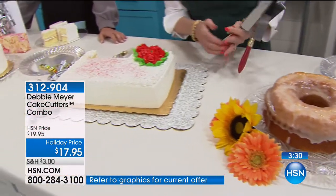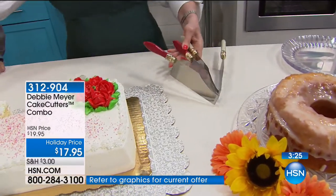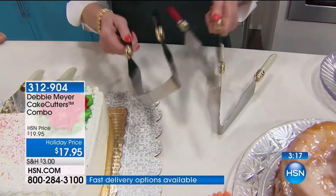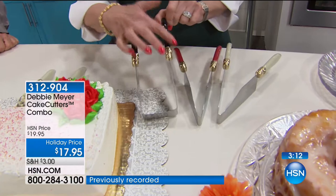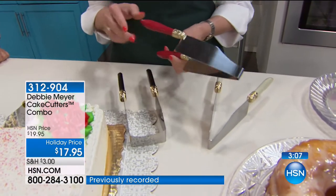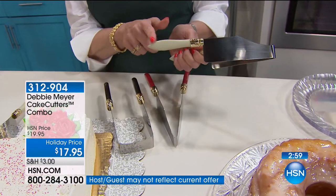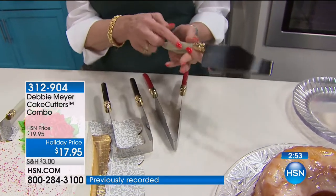Everyone serves a cake and everyone gets nervous about it. We've done them in three colors — you get both the round cake cutter and the square cake cutter, in the same color. You can get the black set, which is very contemporary and elegant. The red one makes me happy — it's a great color for holidays or anytime. And the ivory is the most elegant version if you're going to a celebration or giving it as a gift.